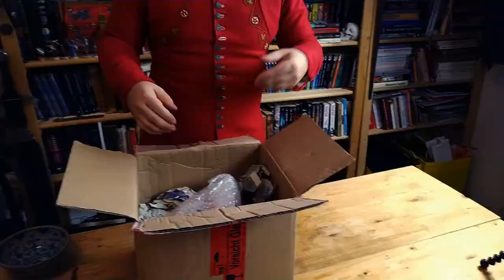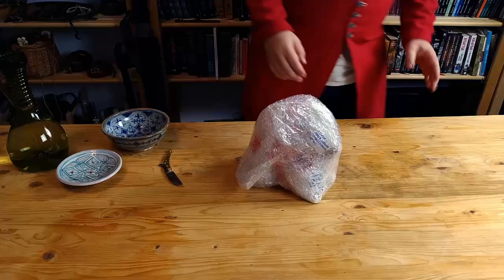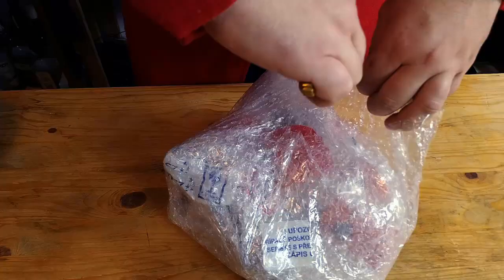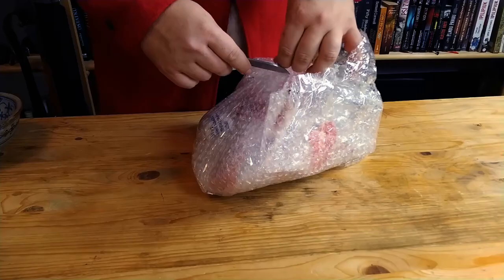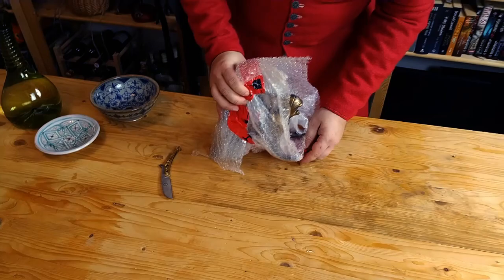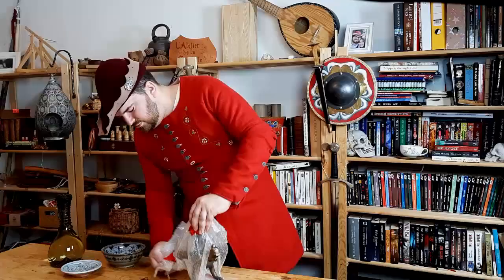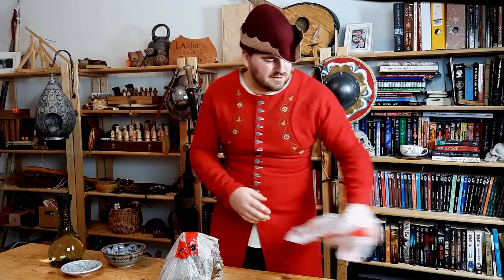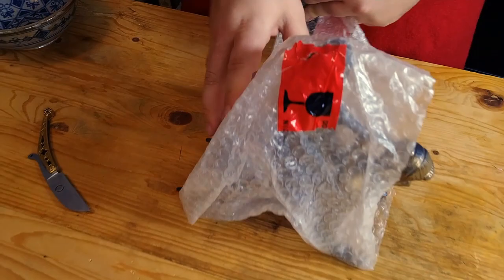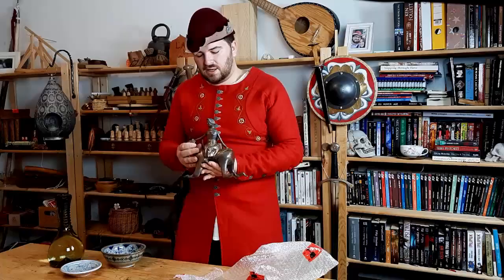I think that's it. So it's smaller but still quite an impressive piece in terms of sight. And here is the Aquamanil.